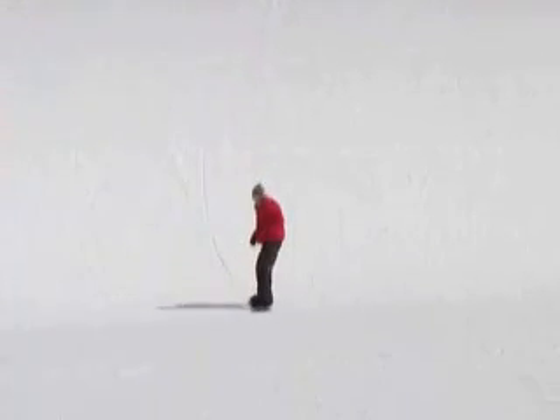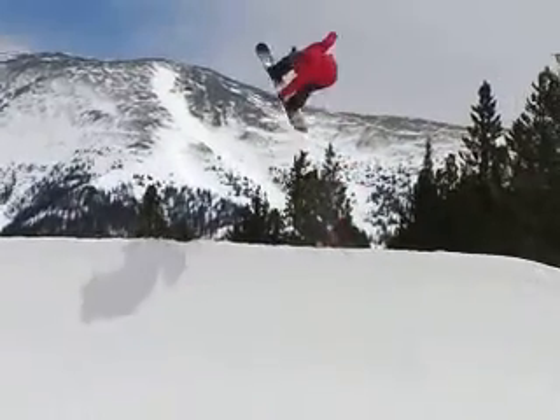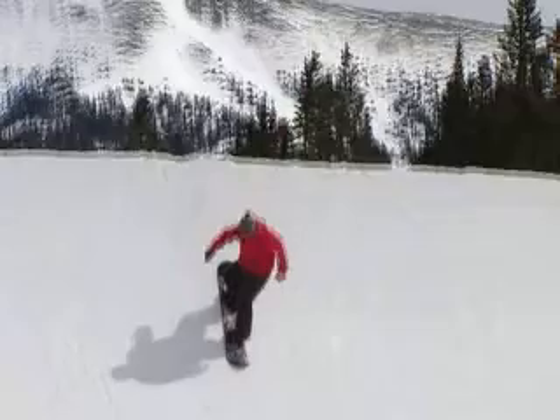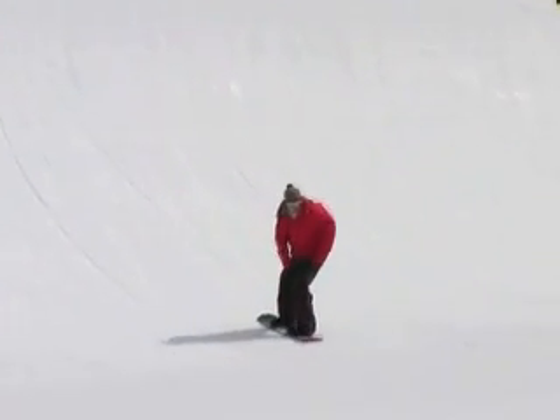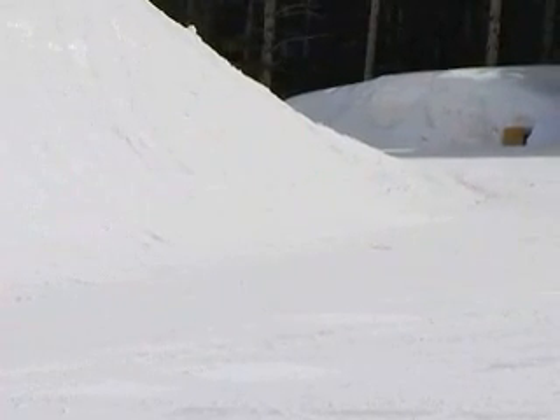Hopefully you're coming straight back down. If the quarter pipe goes to vert, usually you are. Try to set it down at the top of the transition and just ride straight back up the hill. The farther up you ride up the hill, the less you're going to have to hike to the top of the quarter pipe.